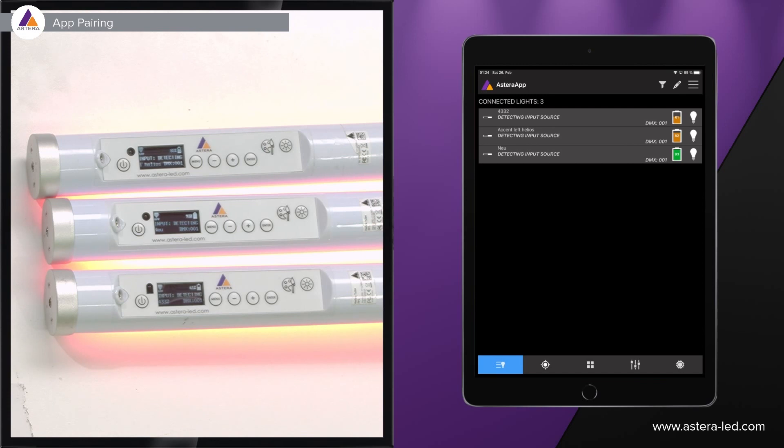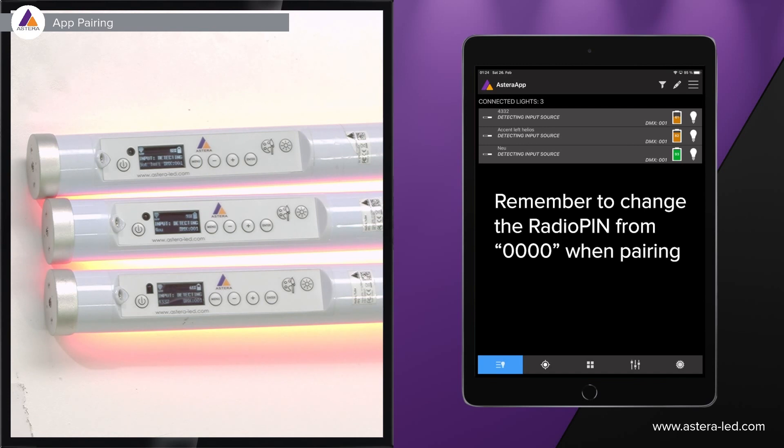One important thing to say about pairing: if your intentions are to use multiple transmitters to run the lights wirelessly — whether it's 48 or 100 lights — just pair all the lights to one and the same app and configure them all together in the same app.